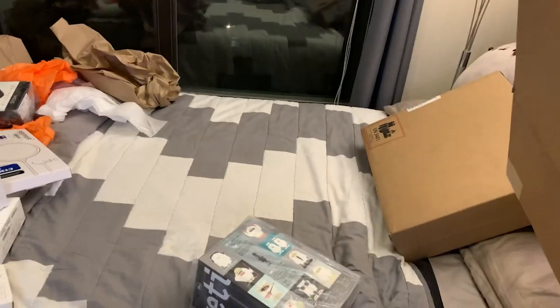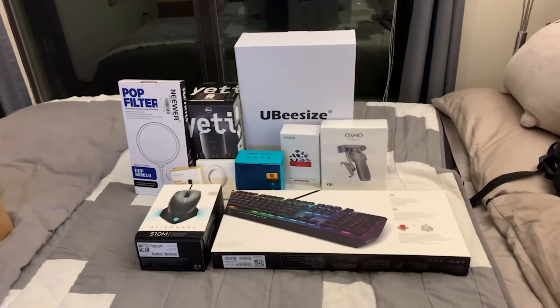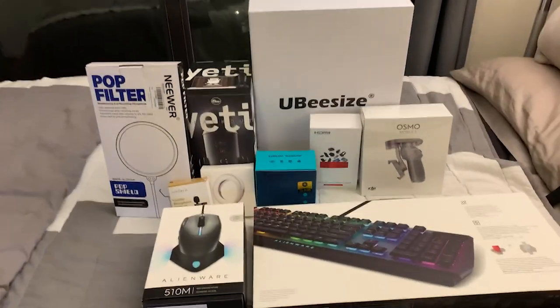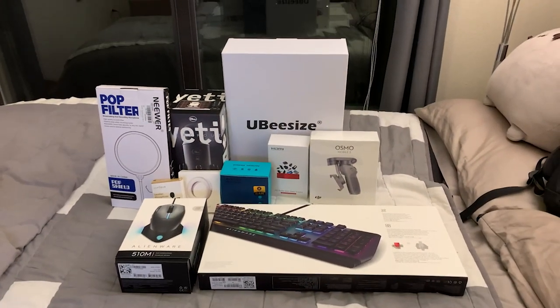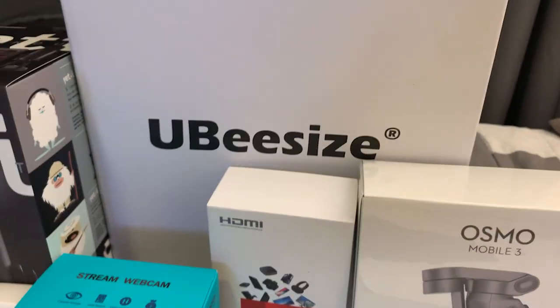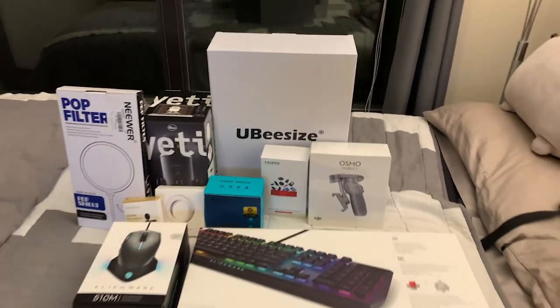Now the moment you've all been waiting for — this right here, we're going to get the laptop out of its brown packaging and really take a look at the box. Now there's everything laid out — except for one crucial missing piece that we're going to unbox separately. Still don't know what these three mystery items are, but we will find out once we unbox it all.